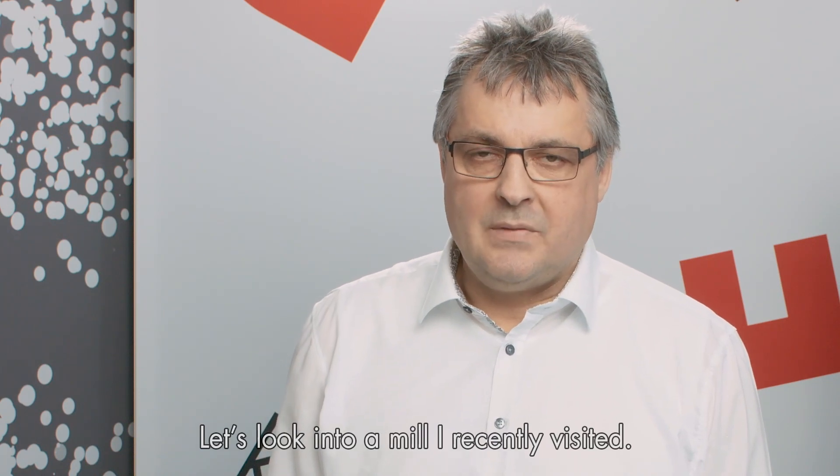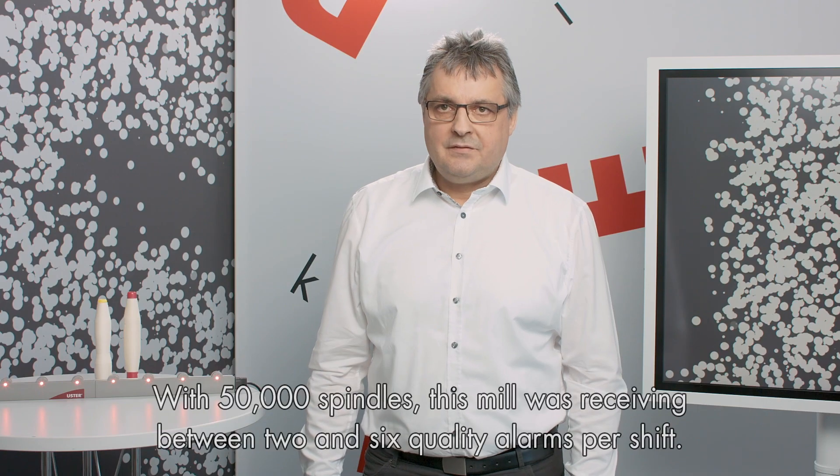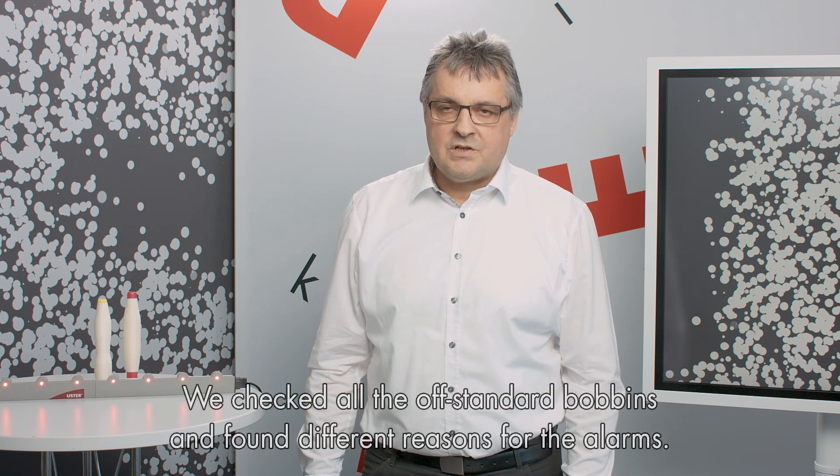Let's have a look into a mill that I recently visited. The mill with 50,000 spindles got two to six alarms in one shift. We checked all the off-standard bobbins and found different reasons for the alarm.